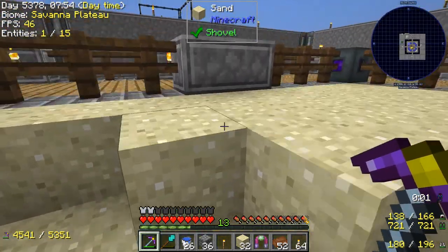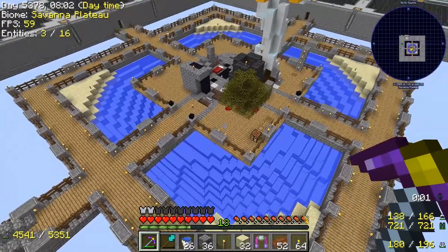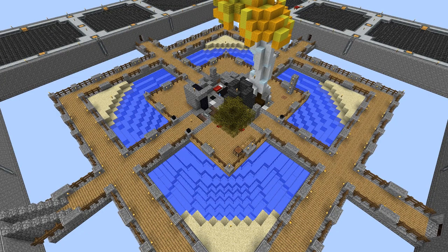That also means I have an infinite water source — a big one. It looks really nice. I think I'm going to take a screenshot of this to use for a thumbnail.